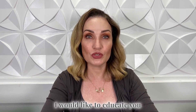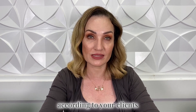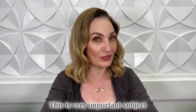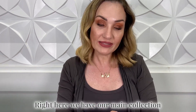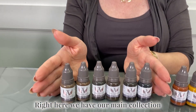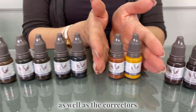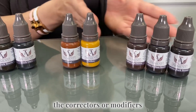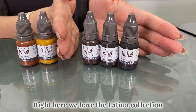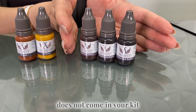I would like to educate you how to select your pigment color according to your clients. This is a very important subject. We have different collections. Right here we have our main collection — this is actually in your kit — as well as the correctors or modifiers. Right here we have the Latina collection, which does not come in your kit.